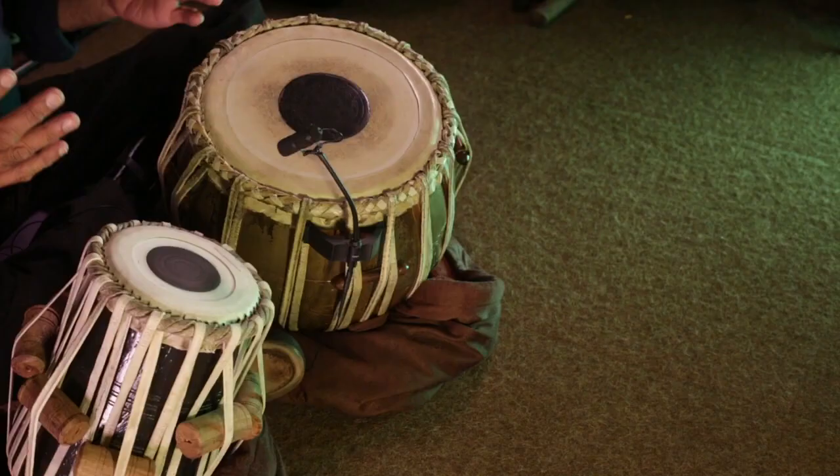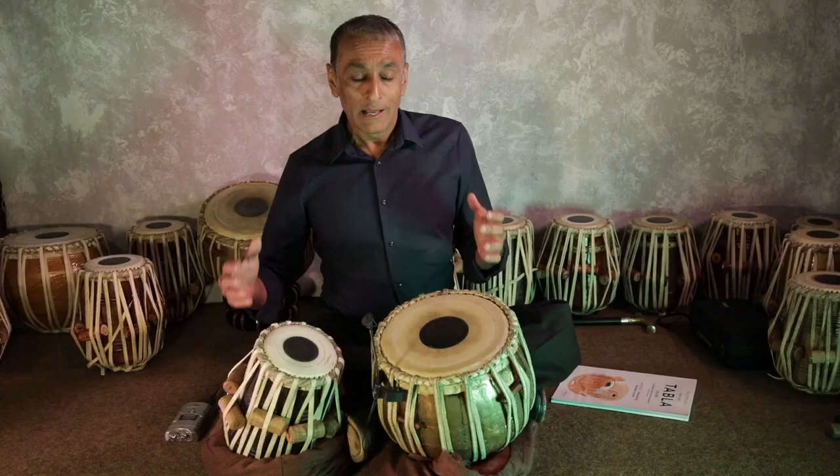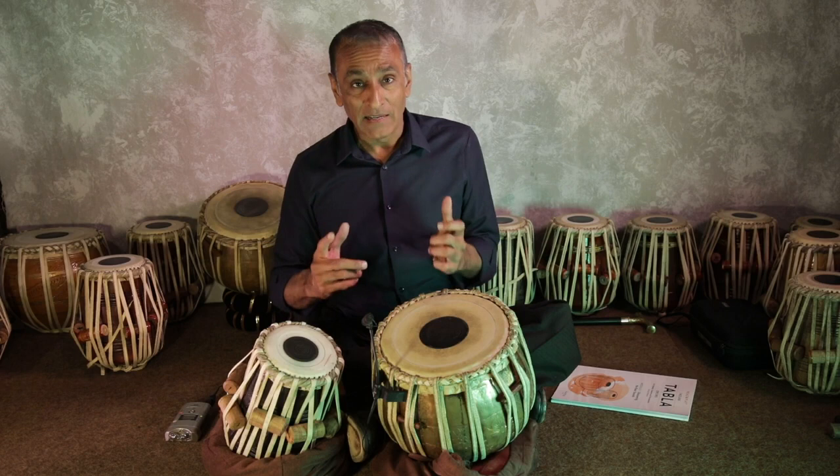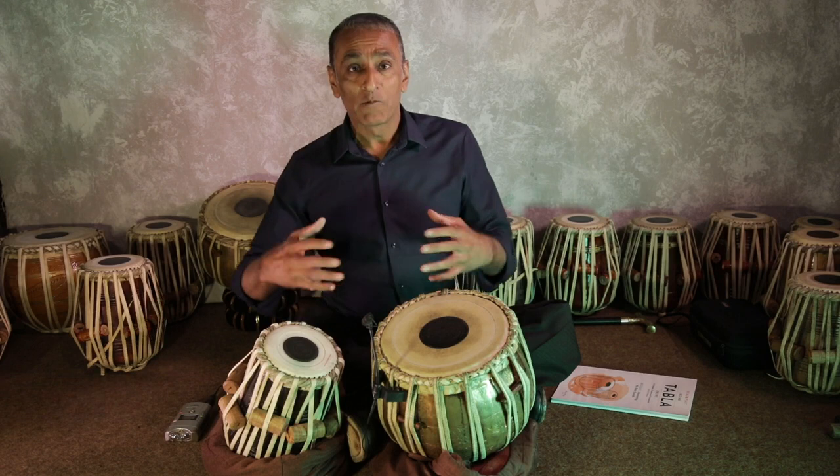Now there's a belief that the tabla sounds best on the floor. Personally I haven't found any scientific evidence for this, nor have I actually noticed it in my 30 years of recording the tabla, but to be honest I have never done an A-B test.